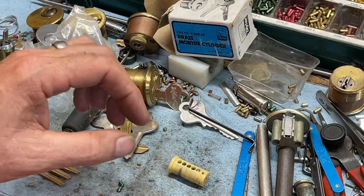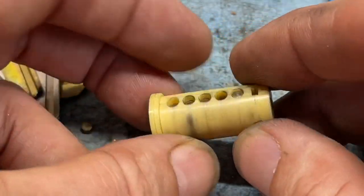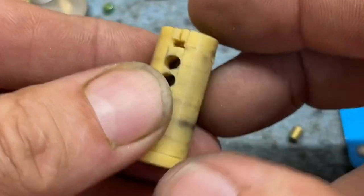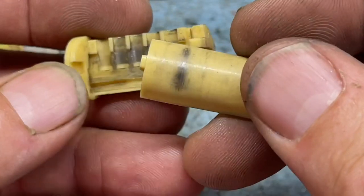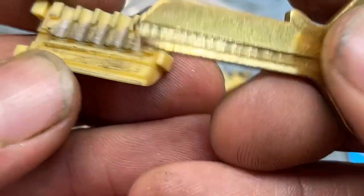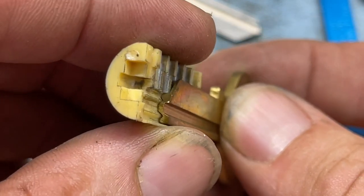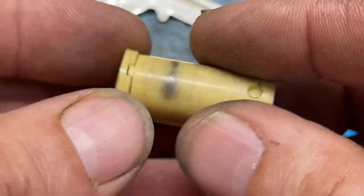The really interesting part is that it is indeed a two-piece core. Look at that - not even molded completely out of one piece. It is two pieces that snap together, with your pin grooves in it and the grooves for the T7 key. It's even got those two little grooves right there.